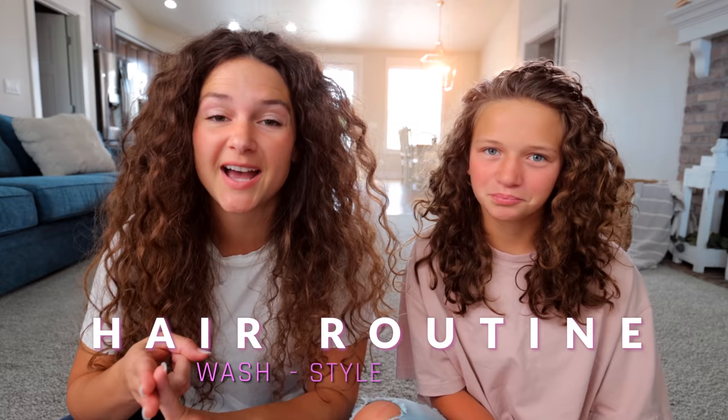My daughter and I are going to be showing you our updated curly hair routine — how we wash, style, and refresh our hair.